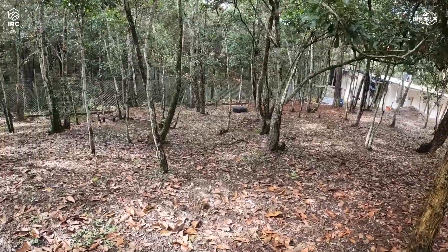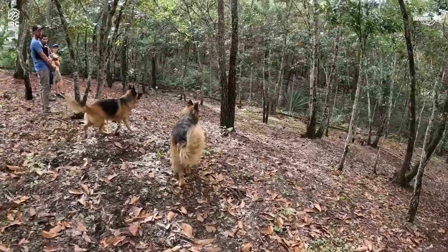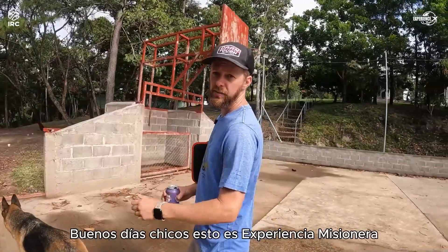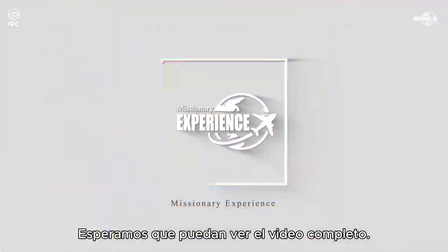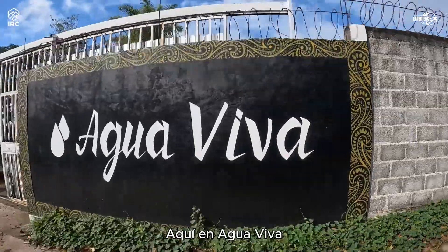Good morning guys, it's Missionary Experience. We hope you can watch the whole video and get an idea of what we're doing today here at Agua Viva. We feel like we should excavate the part down there and make it all flat.